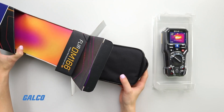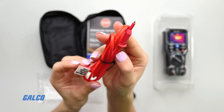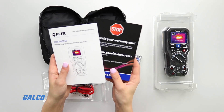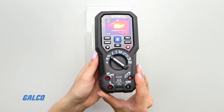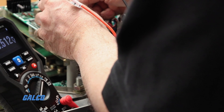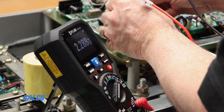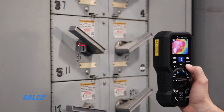The FLIR DM166 is an affordable multimeter with built-in thermal imaging, a must-have tool for commercial electricians, automation, electronics, and HVAC technicians. The DM166 visually guides you to the precise location of temperature anomalies and potential problems faster, more safely, and efficiently. The feature-packed multimeter is an ideal tool for troubleshooting and diagnosing complex issues in both high and low voltage applications.